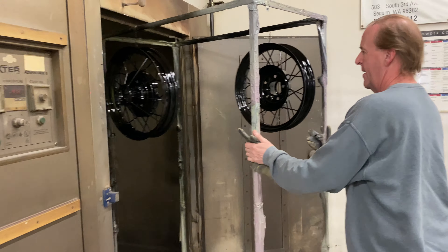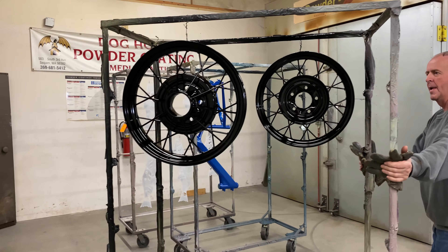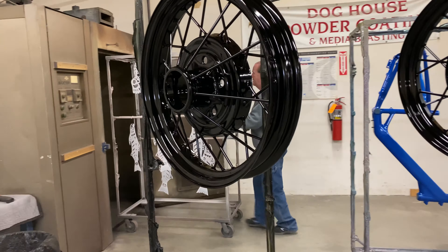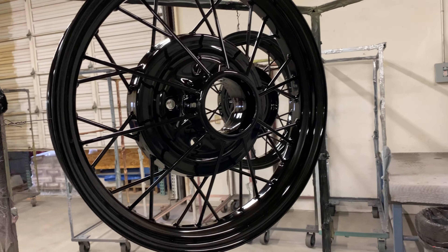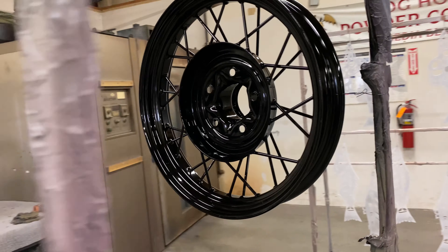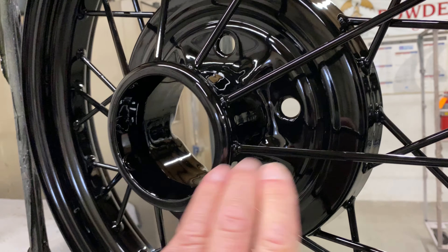The wheels are ready to come out of the oven. They are beautiful! Let them cool down, then take them to Les Schwab's and have the tires put on these new wheels. They're going to be the prettiest thing on my Model A.